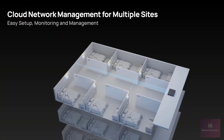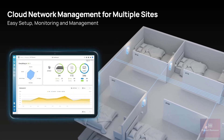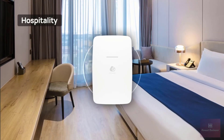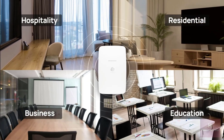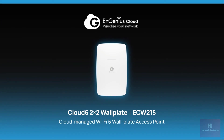For extensive Wi-Fi deployments across various locations, the InGenius Cloud platform makes it easy to set up, monitor, and manage your network. Whether it's hotels, residential settings, classrooms, or office meeting rooms, it ensures robust in-room connectivity. ECW-215 — reinventing the in-room network experience.